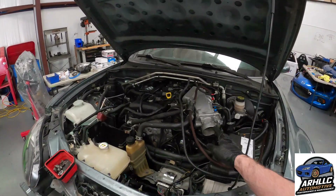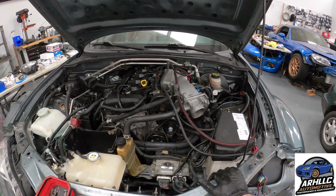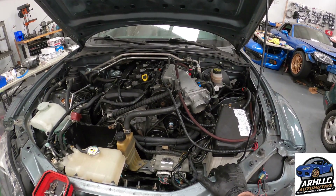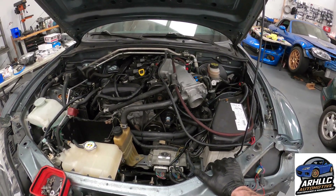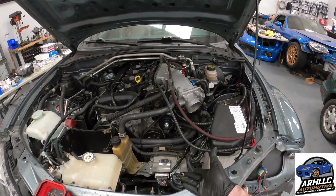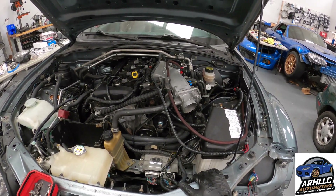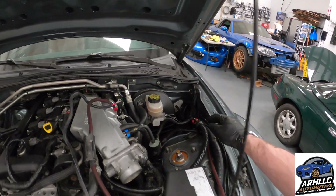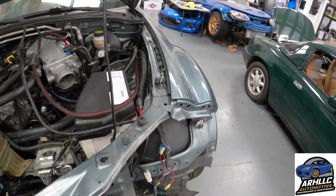We have a holdup on getting the air intake for this — manufacturer says they can't get us one for at least another couple of months. It's already been four-plus months since we ordered it, so we're just going to have to eat it and put in the Flying Miata original airbox, which sucks. I tightened up these wires over here and looped them up — these are the ones for the sensors.